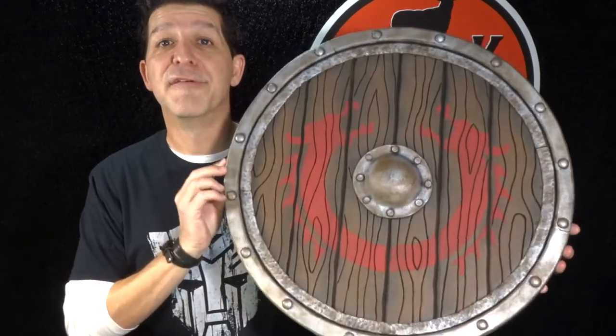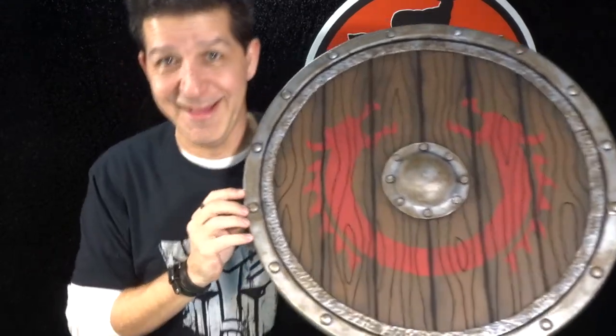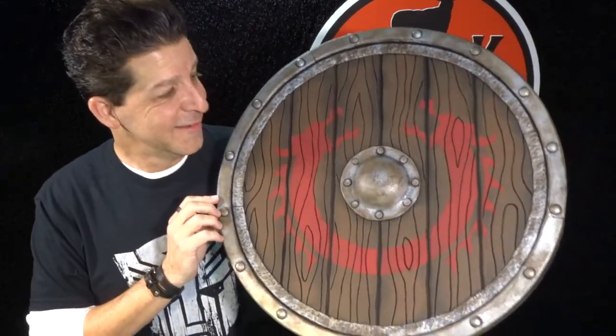You joined up at the right time — this is an awesome build tonight and it's an easy build. So if this is your first time here, this is perfect. Without further ado, Black Sheet Props would like to introduce you to the newest member of the family: the Viking shield.